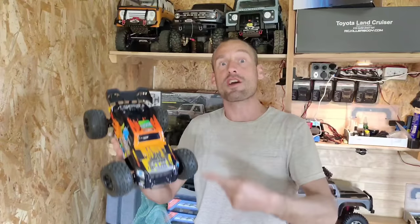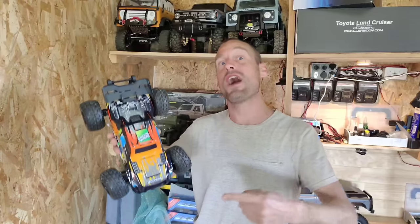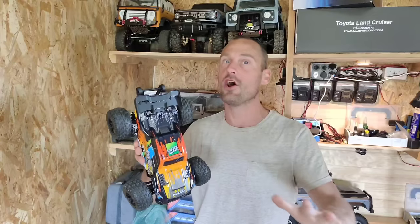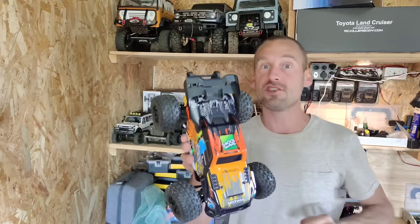Hey guys! Metal gears, a brushless system, waterproof, metal driveshafts, metal chassis, oil shocks and a lot more! This car has got it all, but for a price you won't believe! Stay tuned!